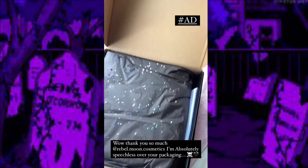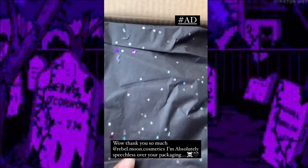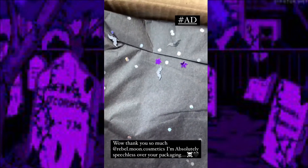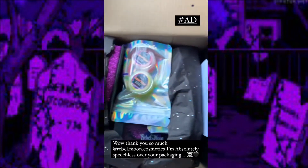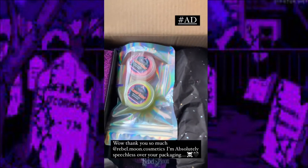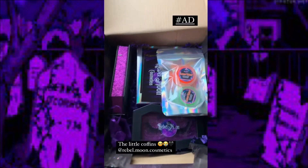Oh my goodness, this is so pretty — wow, that is crazy. Excuse my nails, I have been to no salon for like ever. So wow, this is amazing. We got some UV liners and I made sure I went out and bought a black light for that. Wow, look at that — absolutely gorgeous!